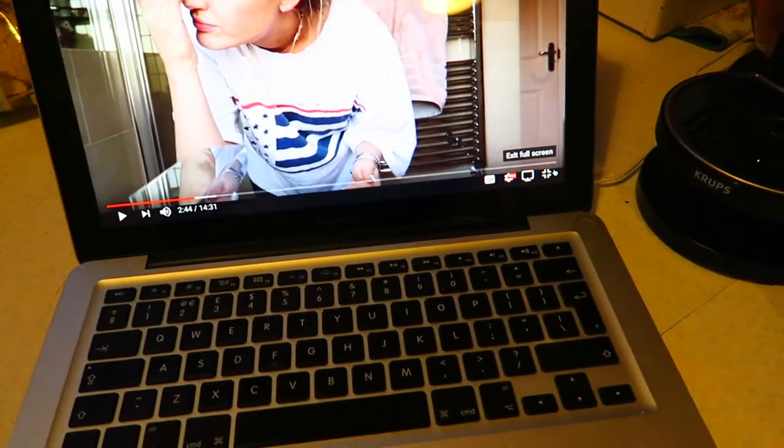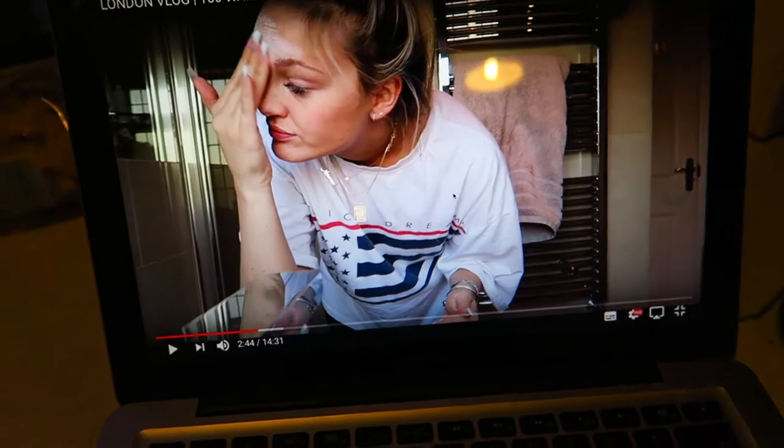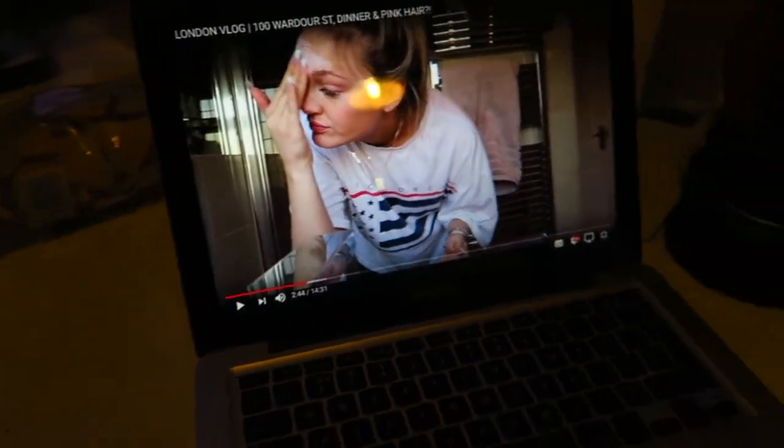Whilst the cookies are cooking I'm just watching Georgia May's video. I subscribed to her ages ago and she's got 17,000 subscribers. She's just started vlogging, which I'm very happy about. I'll link her channel in the description if you want to watch it.